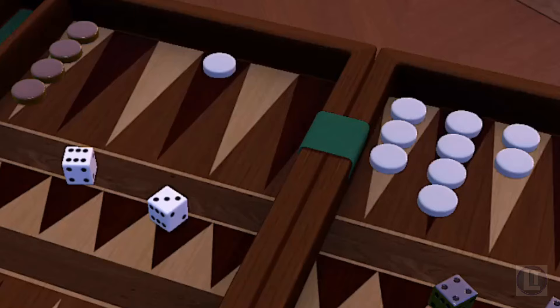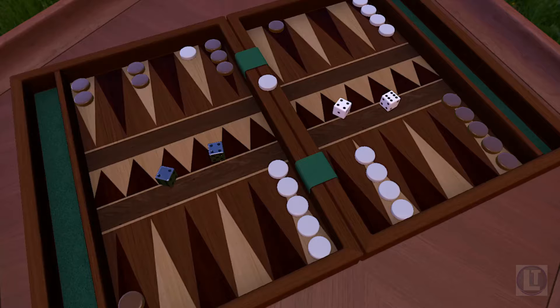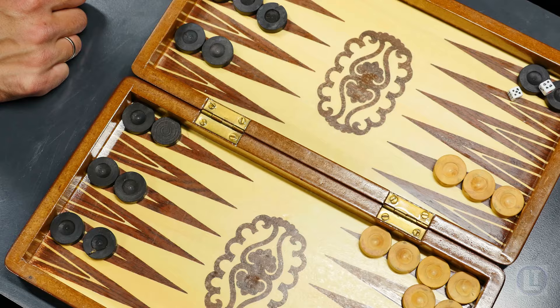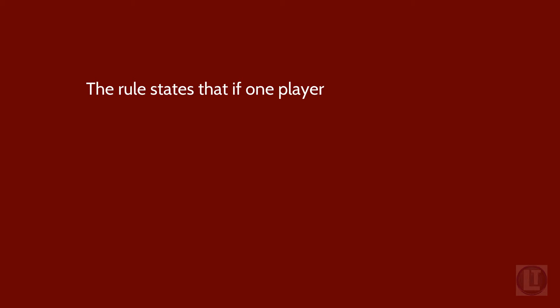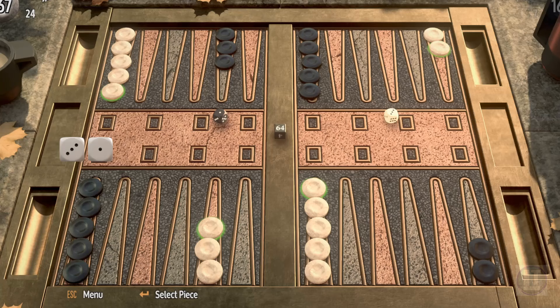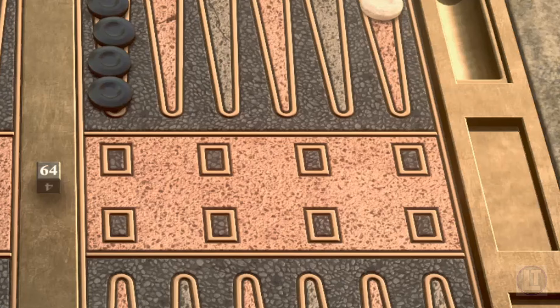Number five: be mindful of cube ownership. Whoever owns the cube has the sole right to propose a double. If your opponent owns the cube, focus on maintaining a strong position and try to avoid giving them an opportunity to double. If you own the cube, strive to create situations that justify doubling to maximize your potential gains — play aggressively or defensively as the situation requires. It's also important to know about the Crawford rule: when one player reaches the point where they are one point short of winning the match, neither player can use the cube during the following game. This prevents the losing player from doubling right away when they have nothing to lose. After the Crawford game, players may both use the cube freely.